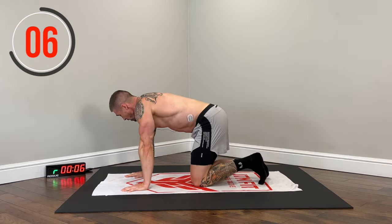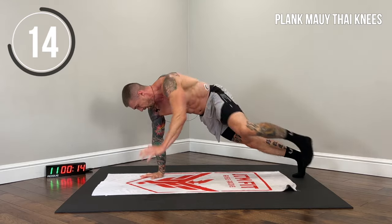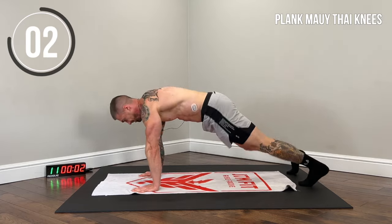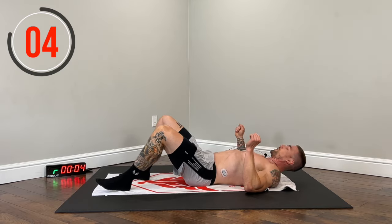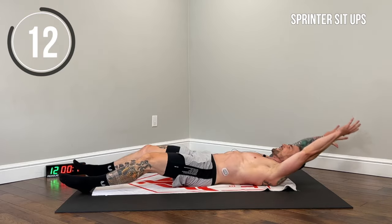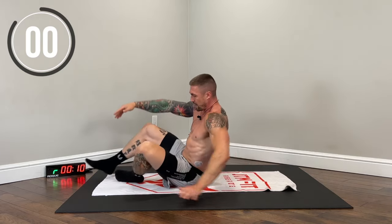It's a deep burn. Muay Thai knees — really make sure you lock that arm out to stabilize the body on that single arm. Back to the sprinters — got a good sweat going, let's go. Explosive, pull that arm back, engage the entire core. One more. All right, one more round.